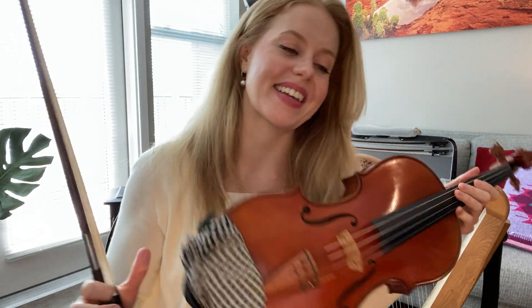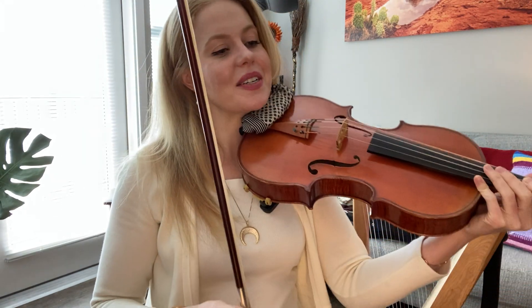Hey friends! In this video I'm going to show you how to read the notes on the viola. You're probably watching this as a new violist, so yay! As somebody who teaches the violin and the viola, I'm always excited when someone wants to play the viola because that's the instrument that I play — my degree is in viola. Let me just play you what the viola sounds like real quickly, and then we'll get right into reading the notes.